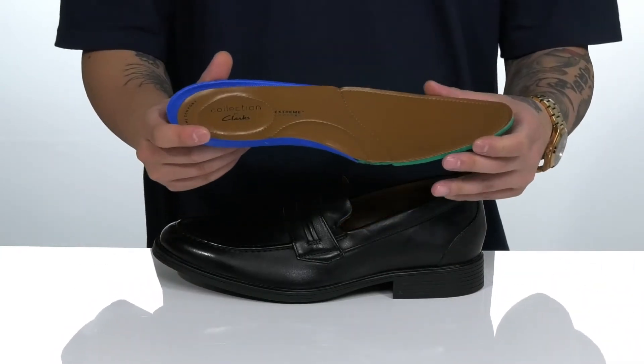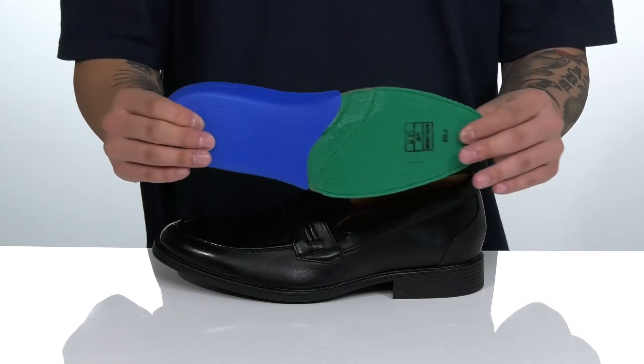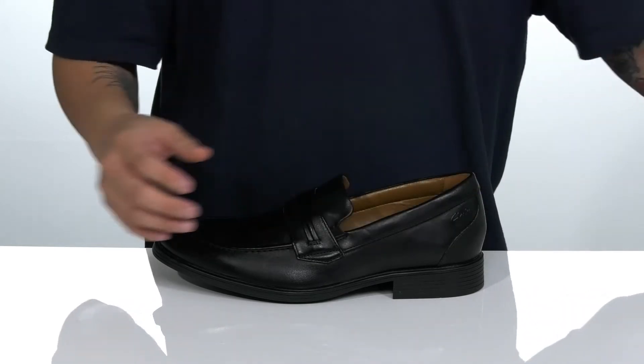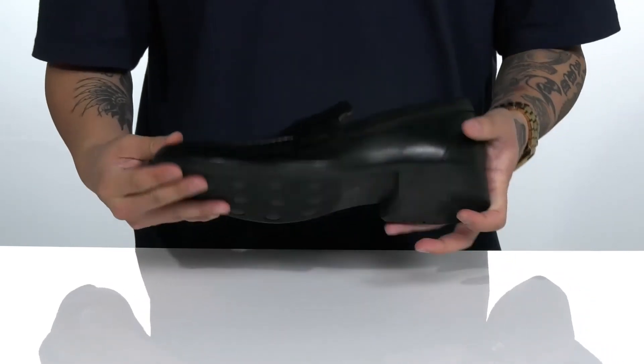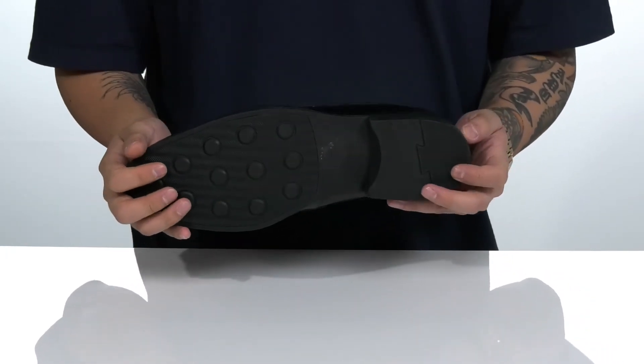A removable leather-covered footbed features extreme comfort technology to help absorb shock and keep you comfortable with each and every step. A bit of a stacked heel gives you some height, while the shoe itself features a sturdy build and sits on top of a textured rubber outsole to keep you stable.